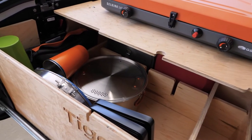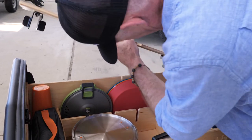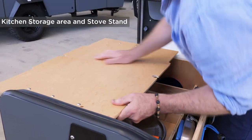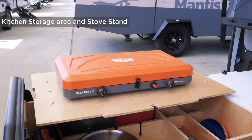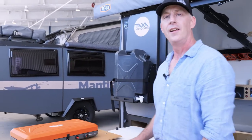This lid slots right here on the edge — that holds your camp stove so you can access all those spices, the sharp knives, or whatever it is, and cook at the same time.